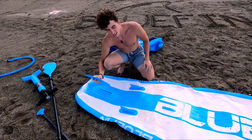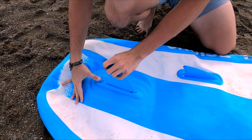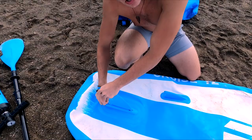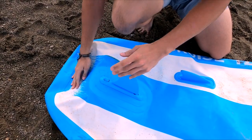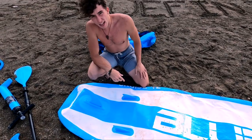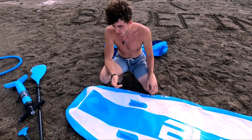The large fin snaps in right here — you flip it up, push it in, and push it down. It can be finicky sometimes, which is one complaint I have. It's not always easy to tell if it's seated correctly, which has you worrying about whether it might fall out while riding. That said, I've never actually had it fall off — you just need to test it and make sure it's on properly.